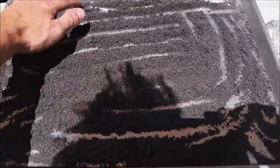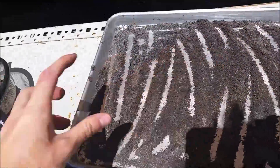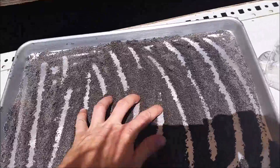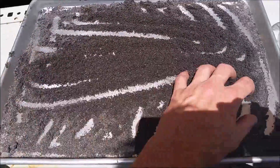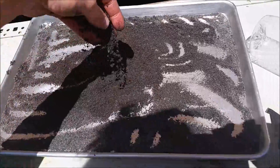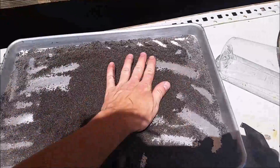Here's the black sands that came from what we panned down in California. I went ahead and took all the large pieces out — that'll make things easier — and I'm letting it dry, got it spread out. Then I'll be able to take the rest of the magnetic iron out. It needs to be dry so the gold doesn't stick to the iron while I'm pulling it out with the magnet.